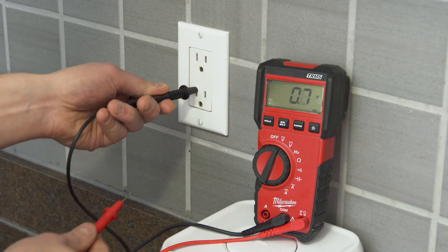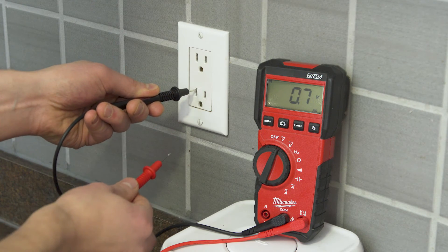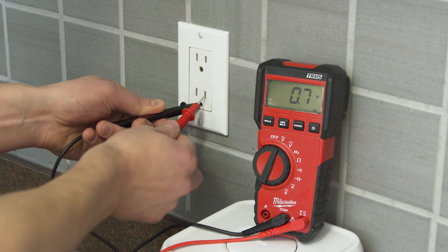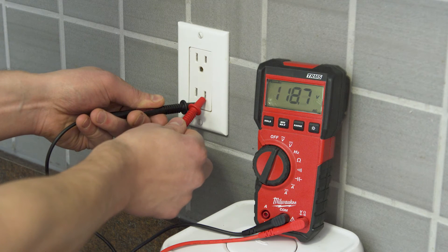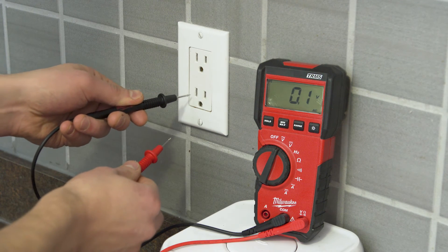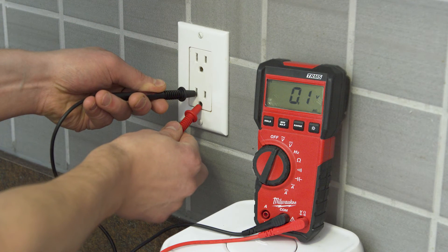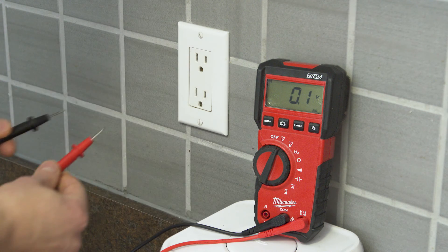When testing from neutral to hot, it will show approximately 110 to 120 volts. Testing from ground to hot will also show around 120, which will verify if the ground wire has a complete path back to the breaker panel. When testing from neutral to ground, there should be no significant reading. If there is a 120 volt reading, then the receptacle might not be wired correctly, or there could be a short in the circuit.